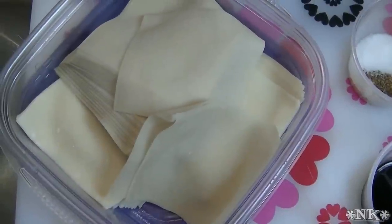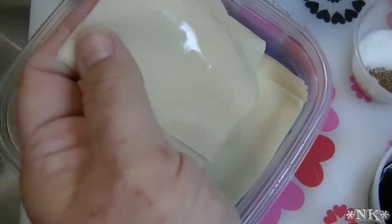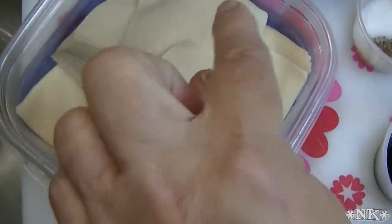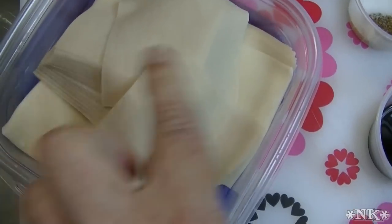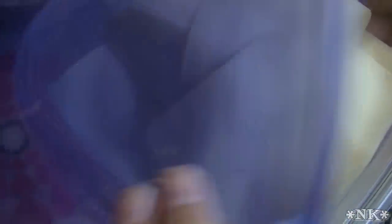I'm going to get started on the super easy Crab Rangoon, and the first thing you're going to need is a package of wonton wrappers. I have about one and a half packages in here because I had a half a package left and bought a new one, so I put them all in this sandwich container because you don't want these to dry out.